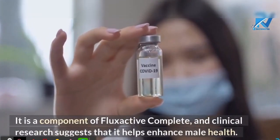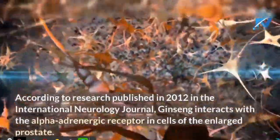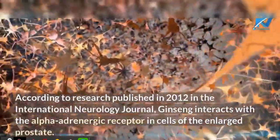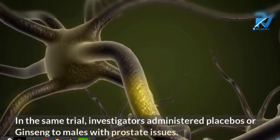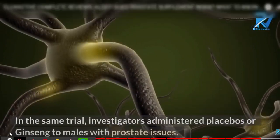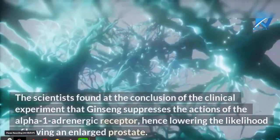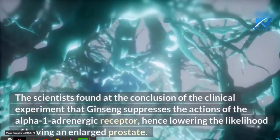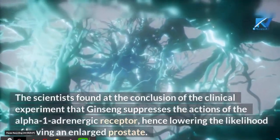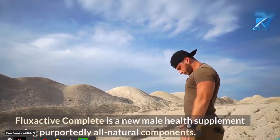I wanted to record this video to tell you to be careful with the website you are going to buy Flex Active from. If you do buy the product, take the treatment seriously and remember that your results will be very different from any other person because every organism acts in a unique way. I really hope this video helps you and that Flex Active helps improve your health. We have added the official link in the description. Thank you for watching.